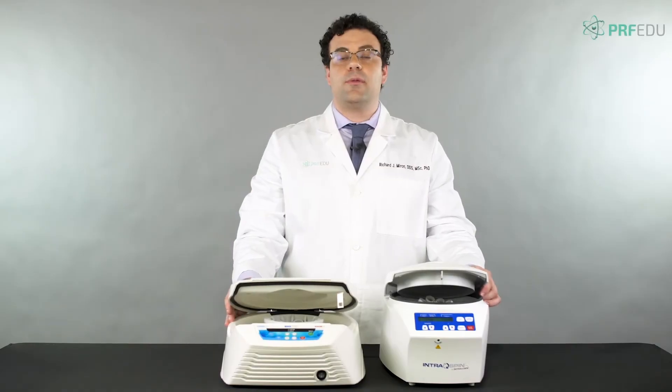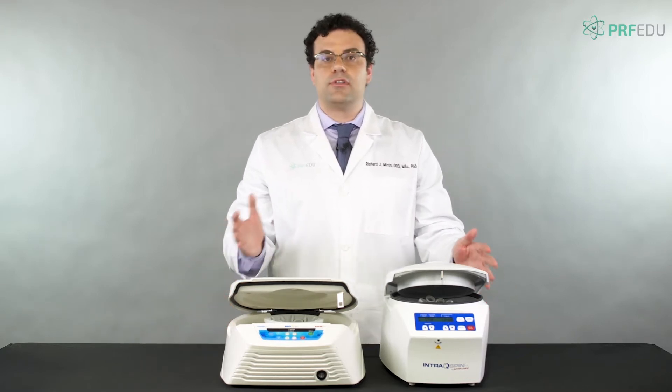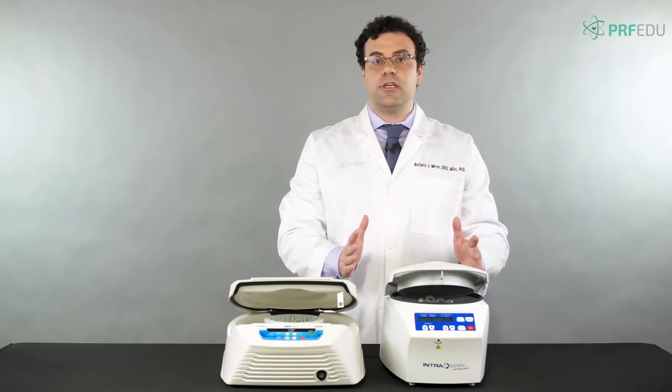In this small demo we're going to talk about the difference between fixed angle and horizontal centrifuges. The first thing you're going to realize is that the fixed angle centrifuge is a smaller machine.